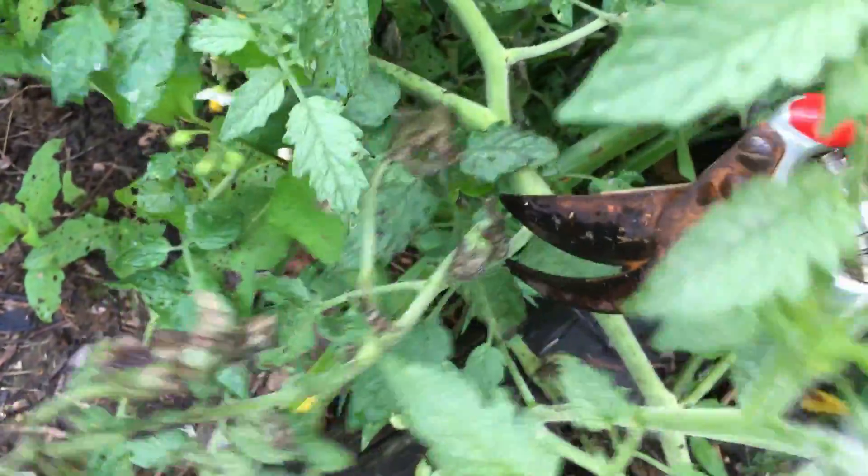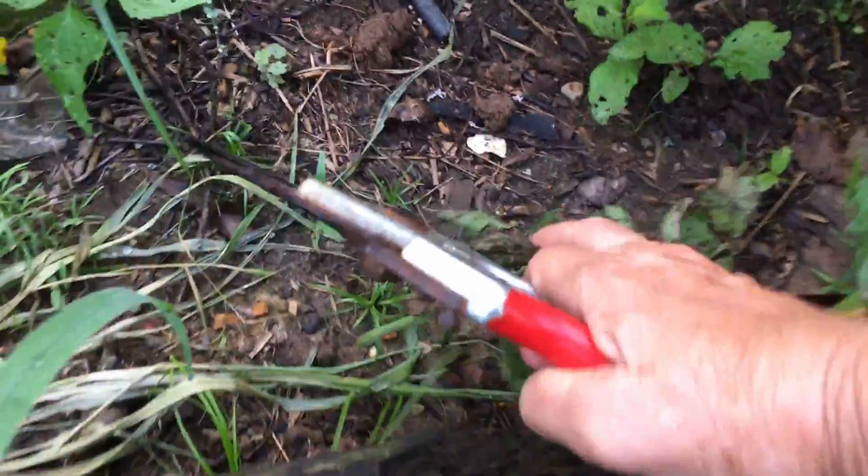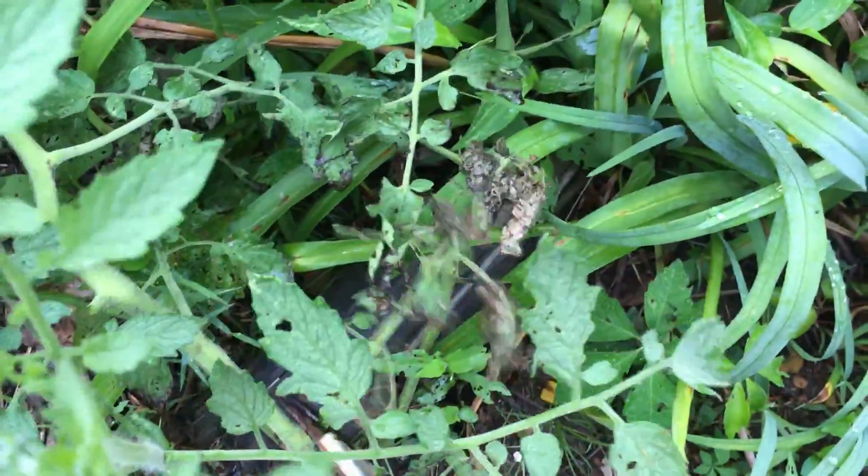I've got my clippers in my hand. Let me get in here and just clip that off. Don't want to clip off something that's not a leaf. Throw that away. And here's another something right there - let me get that one, get that out of the way.